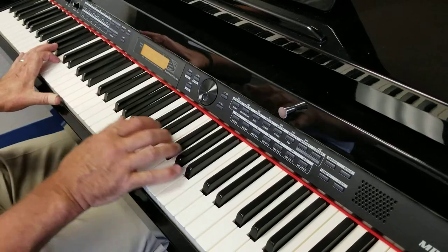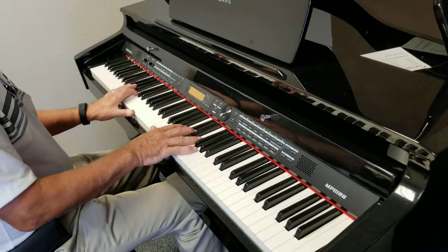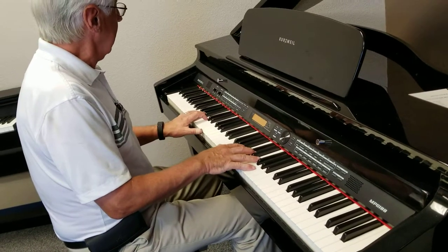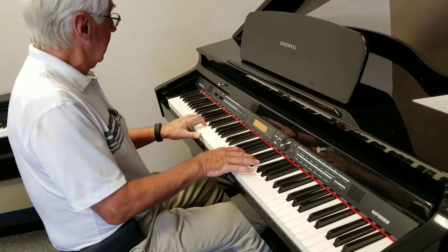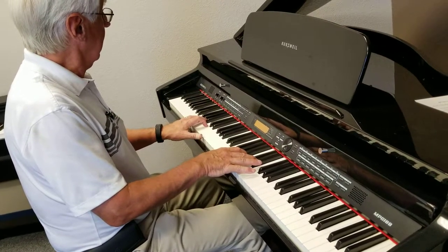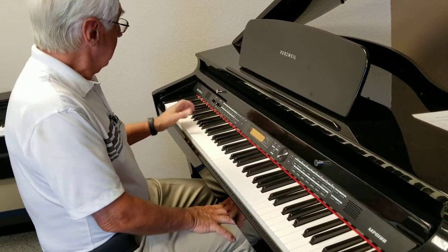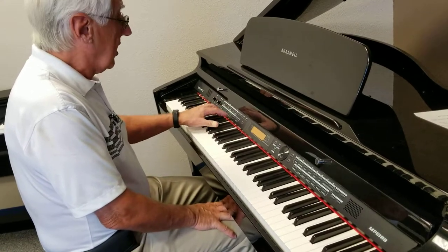These sounds can be layered and split, and the keyboard features auto accompaniment so you can play with a full band — a rhythm section with just rhythm or a rhythm section with accompaniment. I'll demonstrate a simple cha-cha with chord accompaniment.